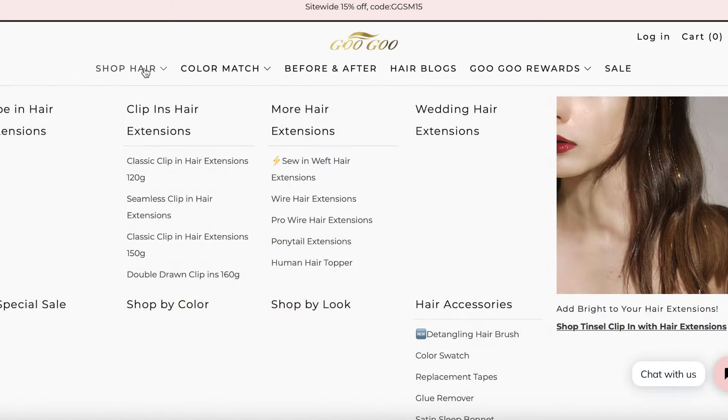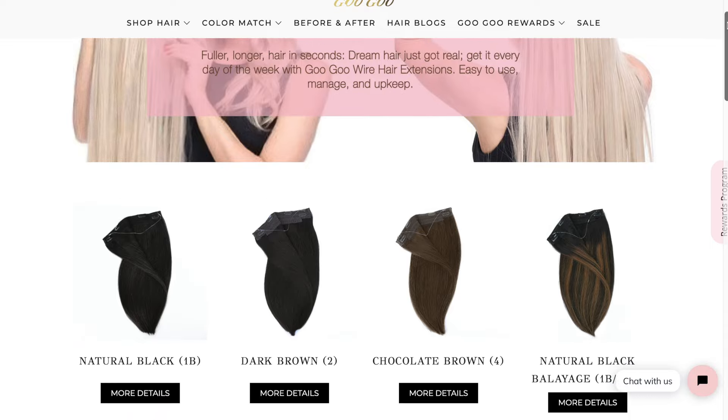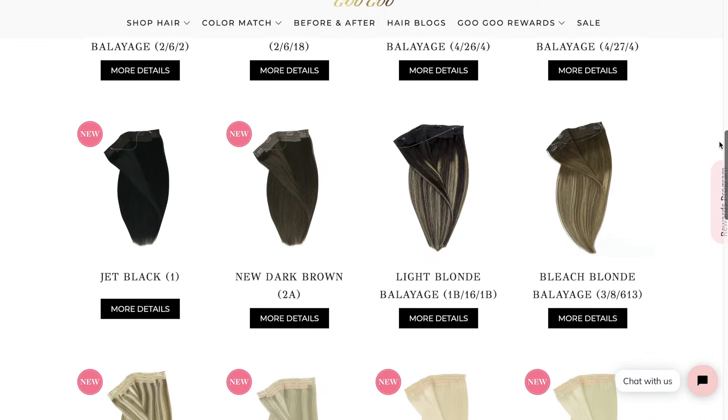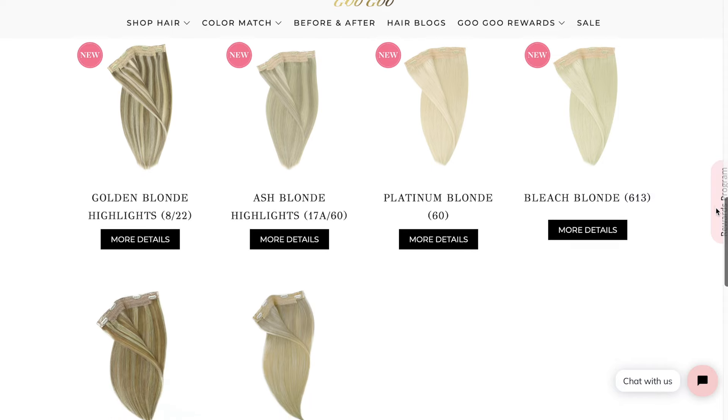They provide a wide range of extension options, including tape-ins, clip-ins, sew-ins, wire extensions, ponytail extensions, and hair toppers, so there's definitely something for everyone. The hair is 100% human remy hair, which means you can style it with hot tools just as you would your own hair. The hair is amazing quality, and the colors are really gorgeous with a wide variety, making it easy to select your perfect shade.